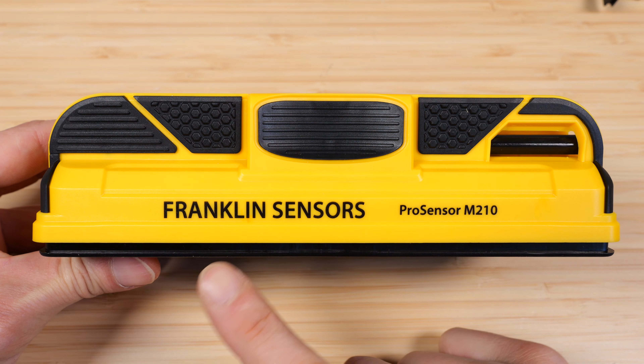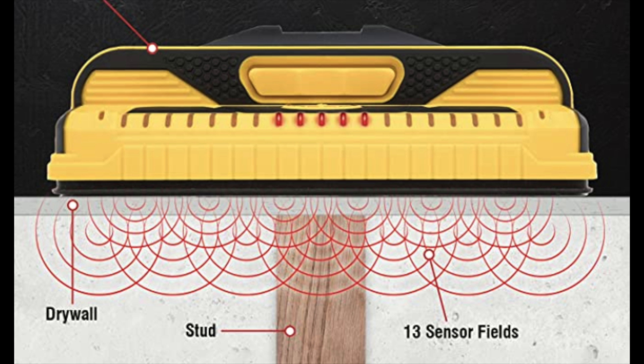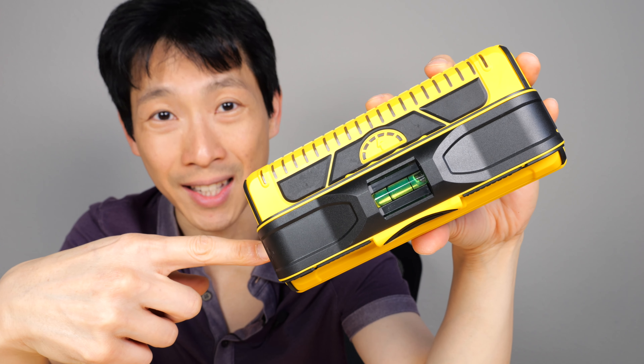How's it going everybody? This is Beat the Bush. This is the Franklin Pro Sensor M210 with 13 built-in sensors to find your studs. Today I'm going to measure how accurate it can find your studs and go over all the features, as well as check out what's inside this thing.